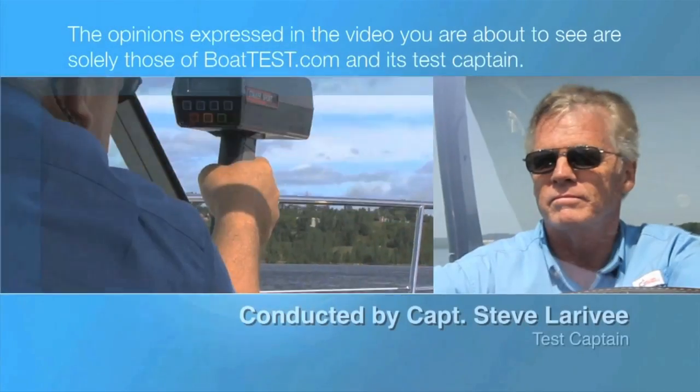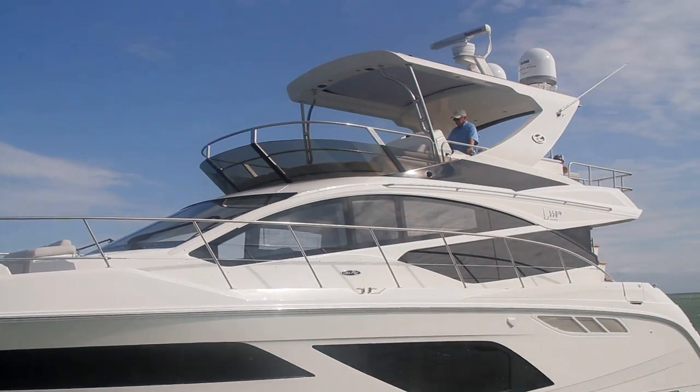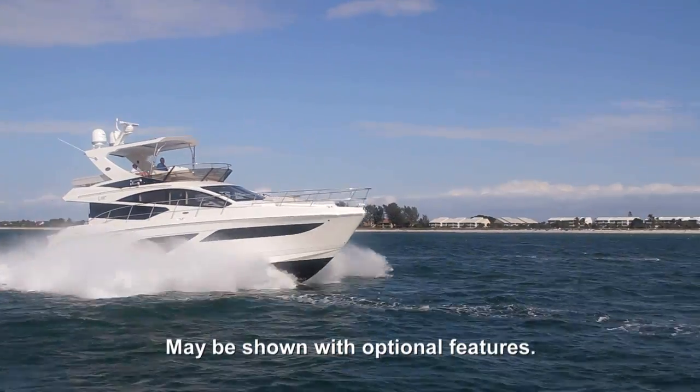The following opinions are solely those of BoatTest.com and its test captain. Hi, Captain Steve for BoatTest.com, and today we're going to be taking a look at a new launch from Sea Ray in the luxury L-Class lineup.